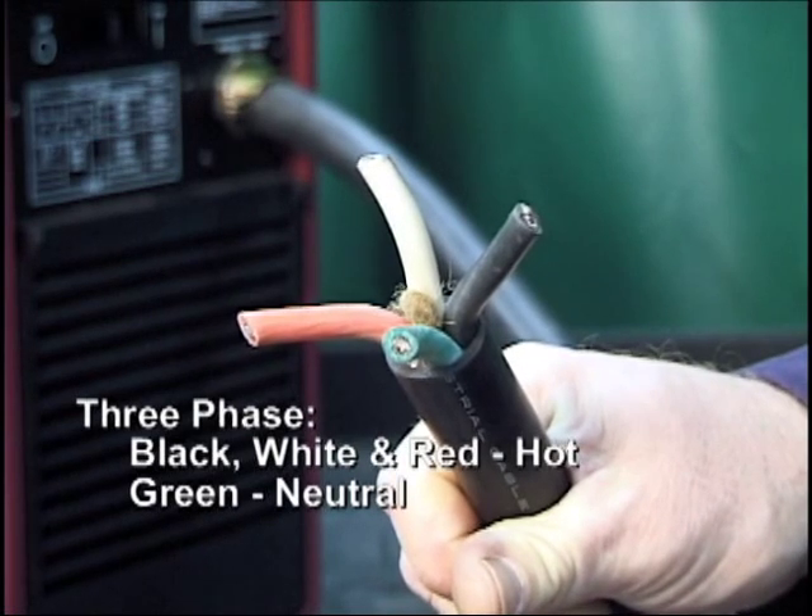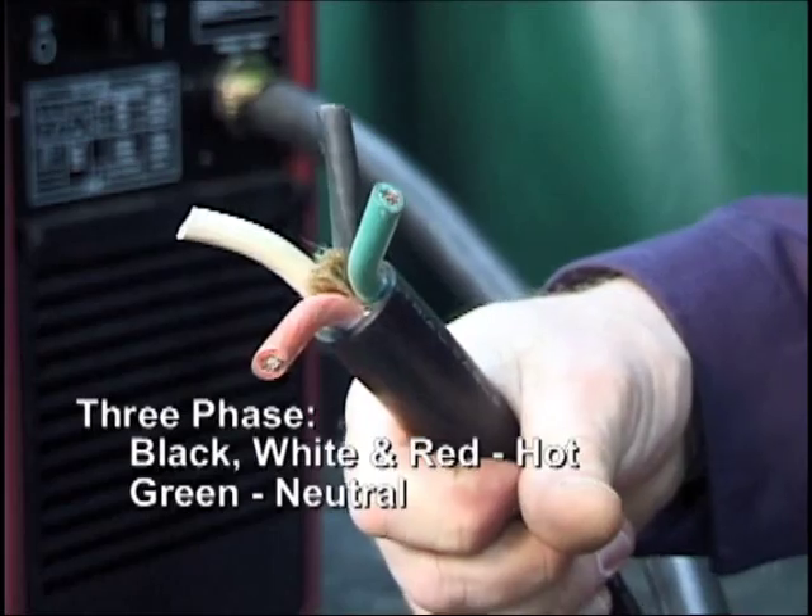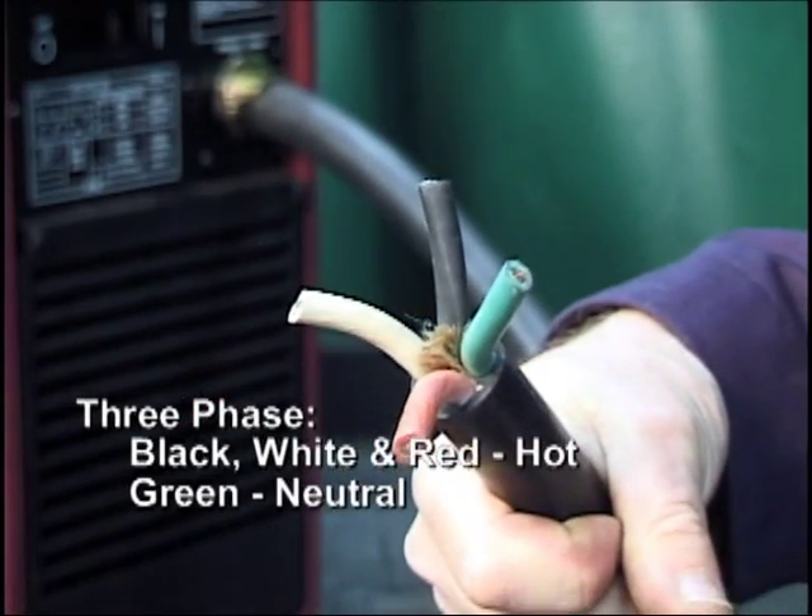For three phase input, connect the black, white and red wires to the hot terminal. Connect the remaining green wire to the neutral terminal.